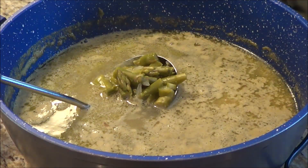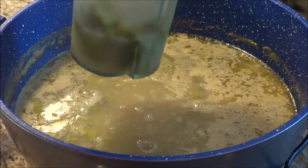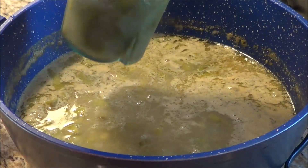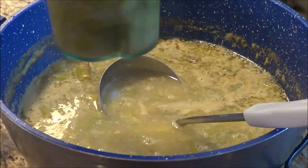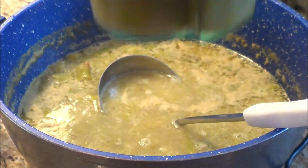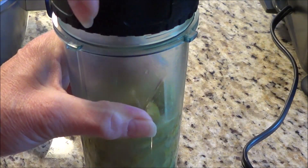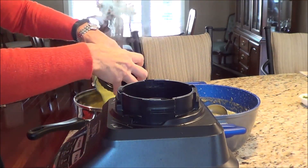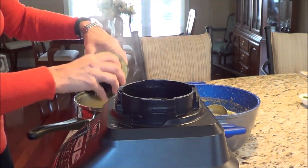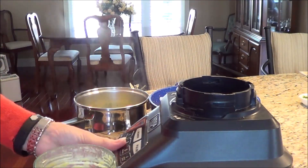My asparagus is all cooked and now I want to puree it. I'm using my Ninja machine and I'm just going to put the asparagus into the machine and puree it in batches. I'll get the lid on — we need to be careful because of the pressure. I'm going to empty each batch into a different pot until I get all of the asparagus pureed.